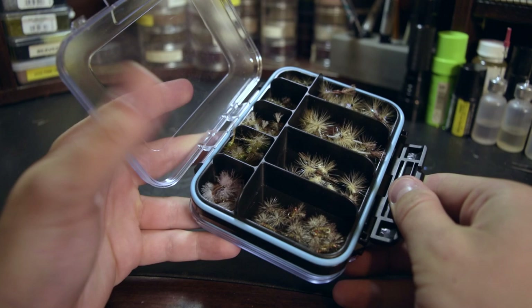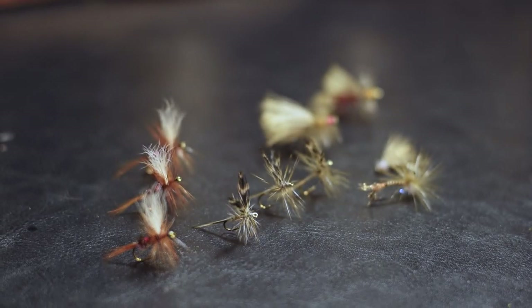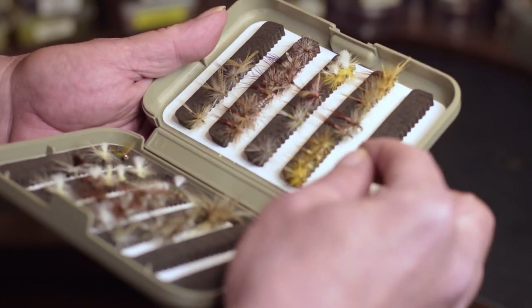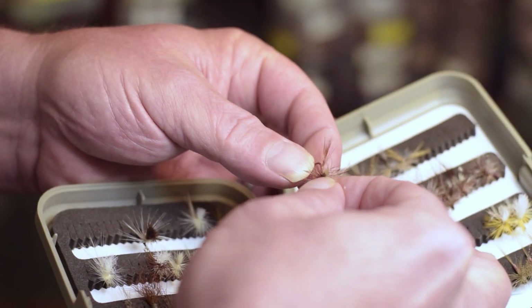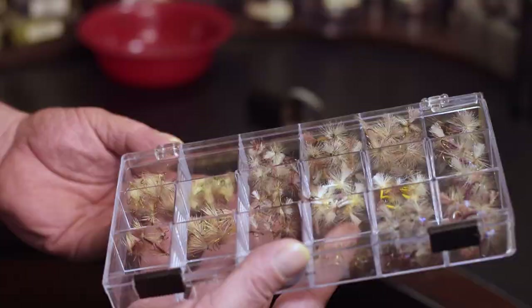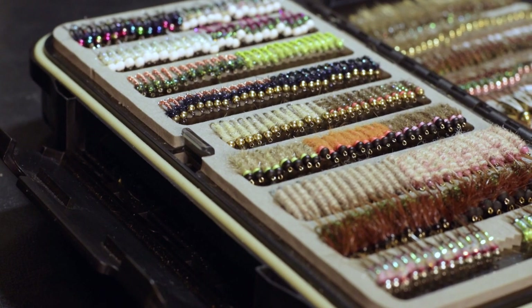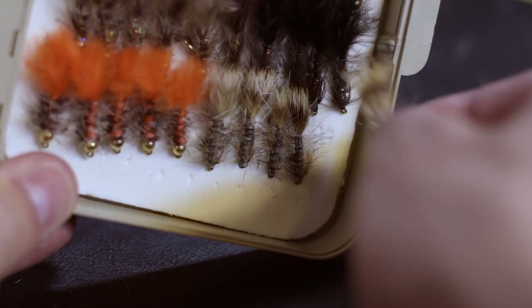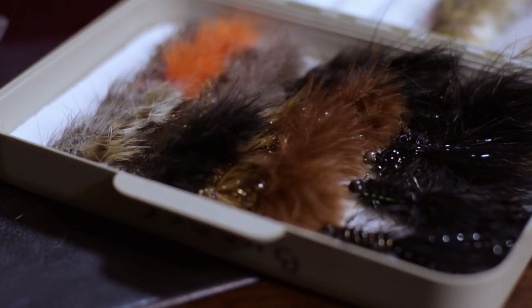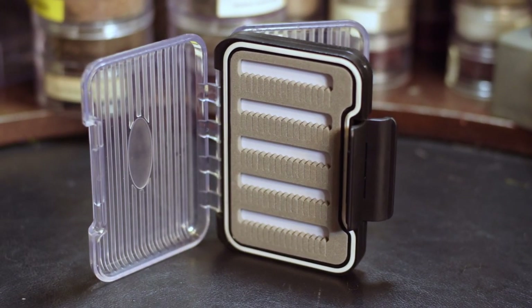Those with the compartments are most often used to hold dry flies or floating flies. Most of the time, those fixed position boxes are not appropriate for holding dry flies without compromising their wings or tails in some fashion, which is why we put them in the free-range compartment boxes. In choosing a fixed position box, there are a couple of ways you can go. Some boxes have foam liners that allow you to position the flies in whatever fashion you choose, which can be helpful if you carry flies of significantly different sizes in one box. The other type of box has pre-cut slots in which you place the flies.